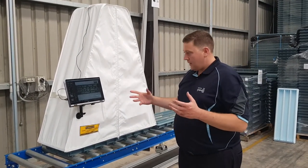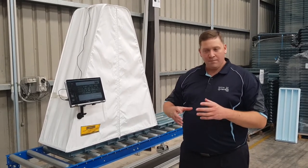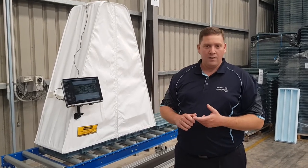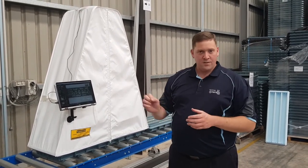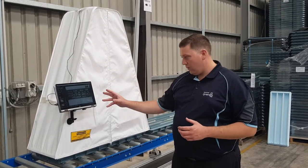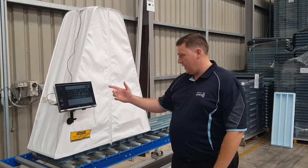Instead of the current steps that most mine sites do — where they take the images, download onto a USB stick, go to the computer, manually crop the images, manually rename, and then upload to the server — this does all of that within a click of the button. Let me show you how it works.